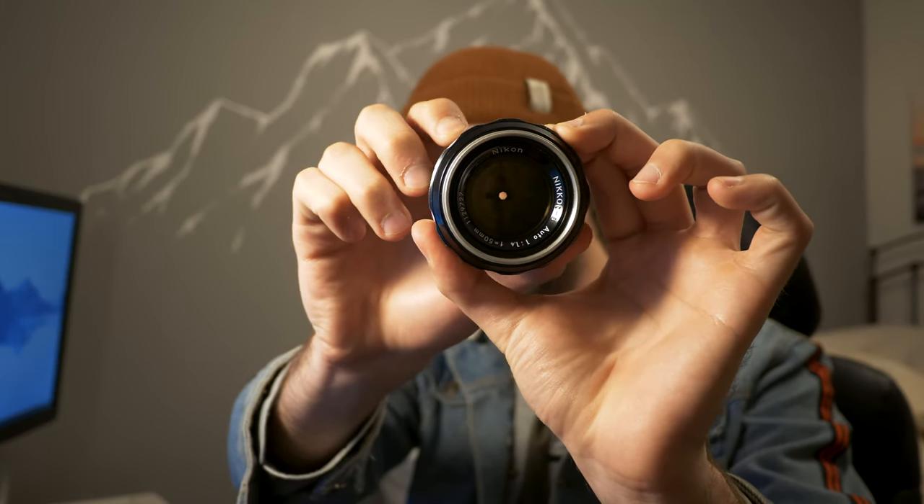Most of you guys probably already know — aperture refers to these little blades inside our lenses that go in and out. They let more or less light into your lens, and they're also what gives us that nice creamy bokeh on our photos and videos.